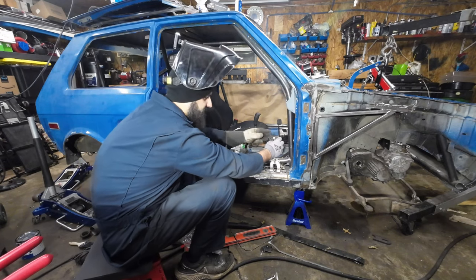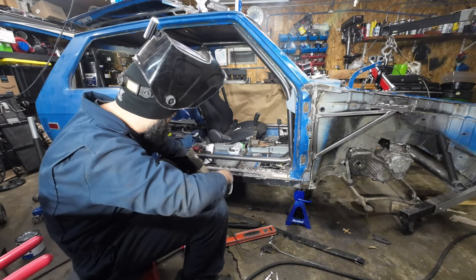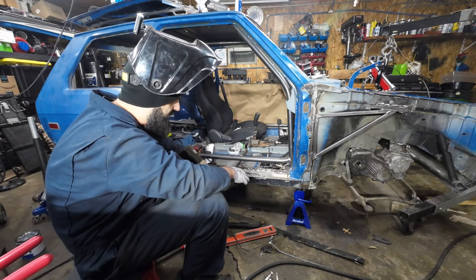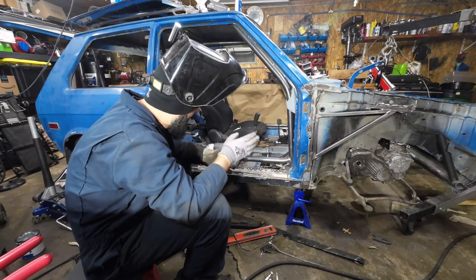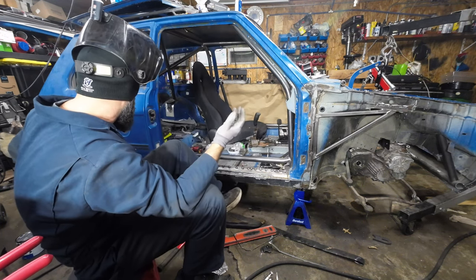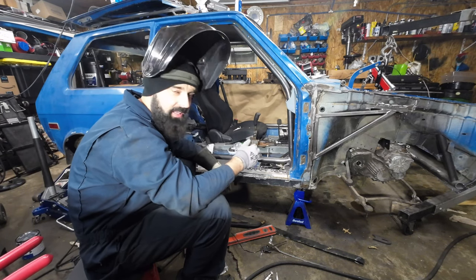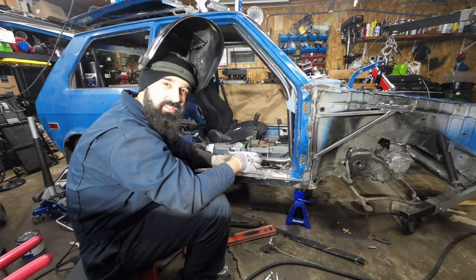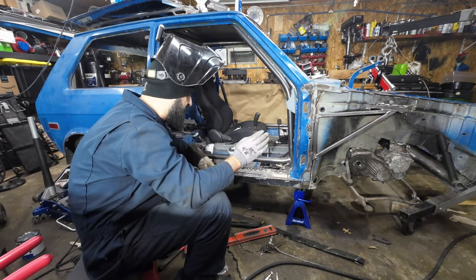Okie dokie. This is the last spot weld I had. Now I just gotta grind everything off and check for any small pinholes — I'm sure there's going to be some I'll have to fill, and that's it. After that's done I'll go ahead and do the cavity wax before it starts rusting, because welds and bare metal do not like to be exposed for too long.